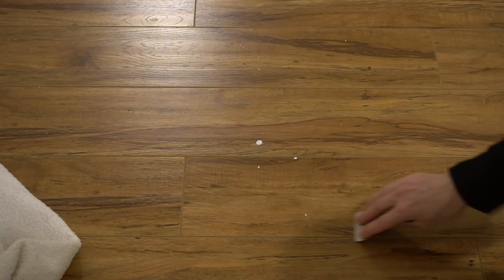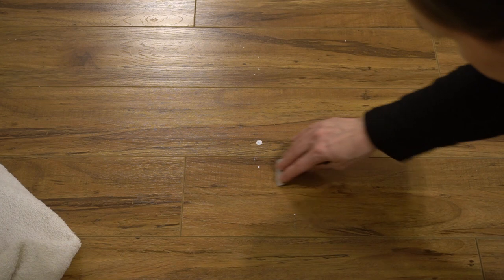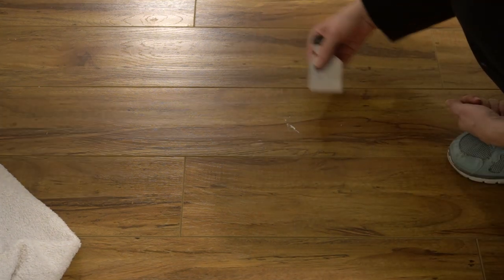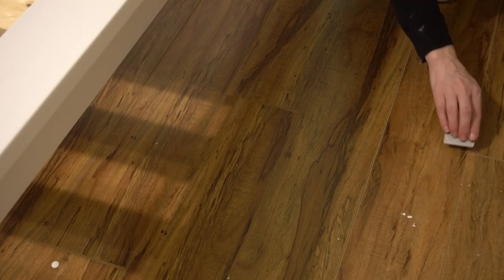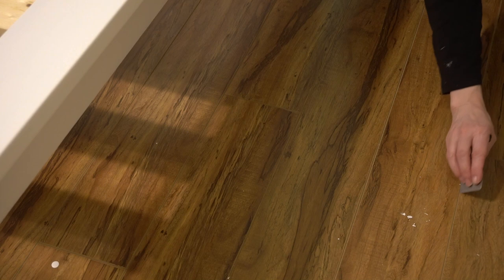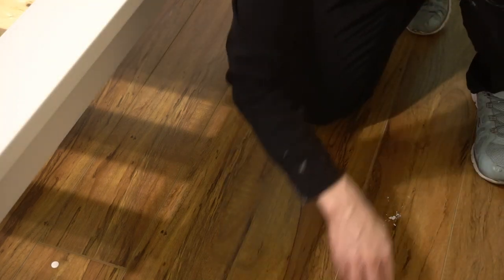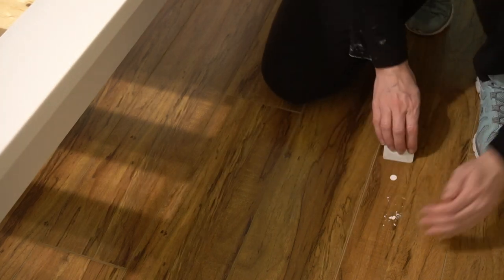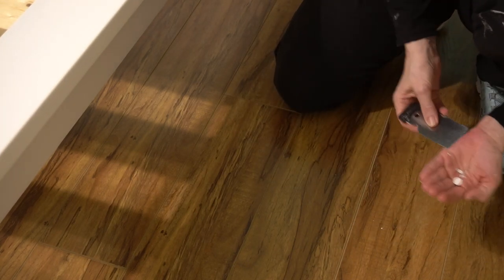After everything dried for a couple of hours, I went back to clean up my mess. If you're using latex and you drip it onto a non-porous surface like laminate under your project, I suggest leaving those small drips for later. After a few hours you should be able to peel up smaller drips without any mess or wet towels. I'm using my Japan scraper.